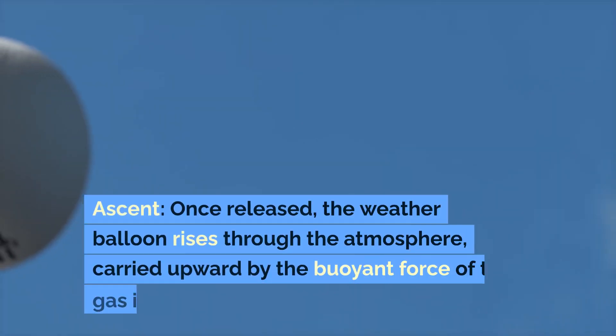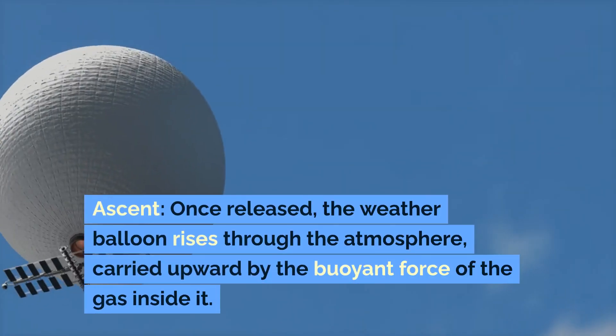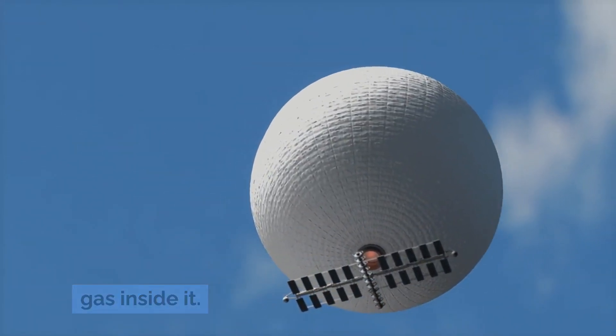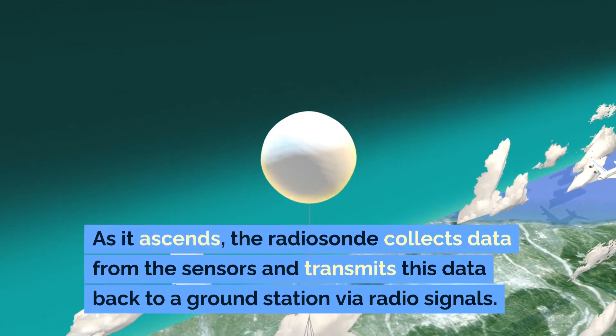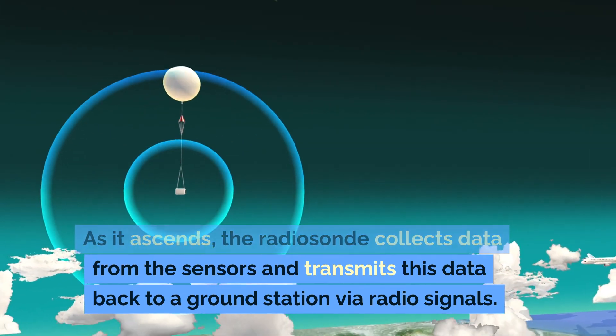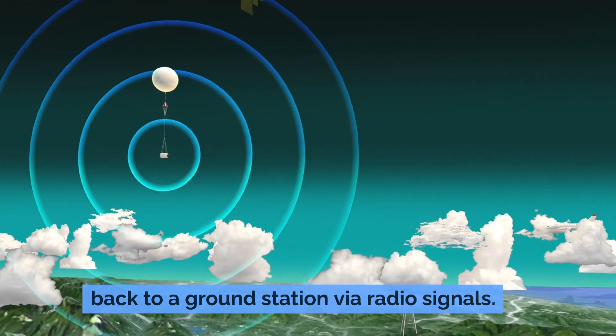Ascent: once released, the weather balloon rises through the atmosphere, carried upward by the buoyant force of the gas inside it. As it ascends, the radiosonde collects data from the sensors and transmits this data back to a ground station via radio signals.